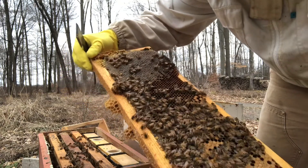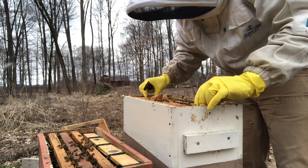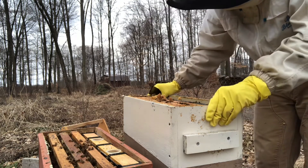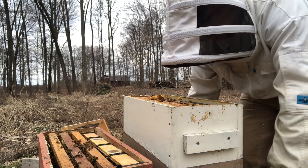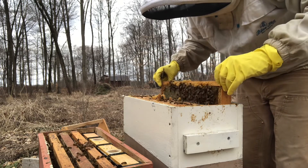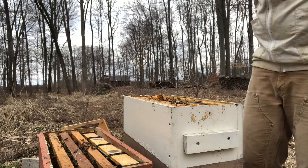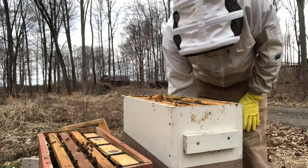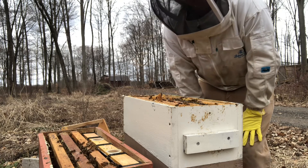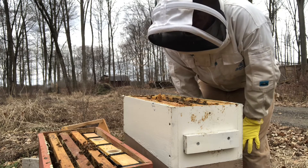Their population is increasing — they're on the edge of a boom and on the edge of wanting more room. So what I came out here prepared to do next is an oxalic acid dribble. I made up some new oxalic acid before I came out. It's something I believe in — I'm not saying you need to do it — but we'll do the dribble method, which is the simplest for me. We'll pour five milliliters per frame seam.